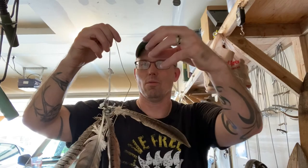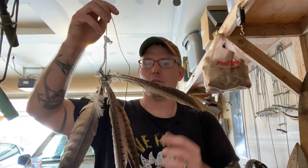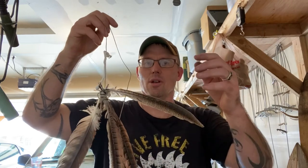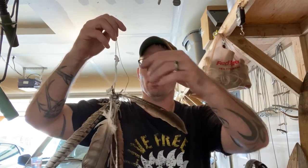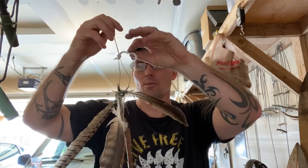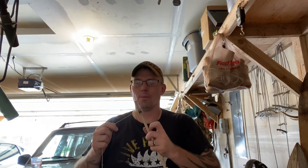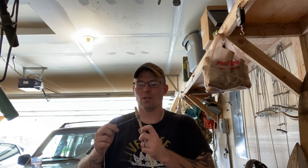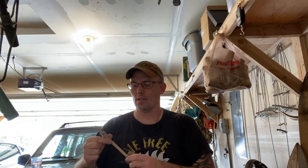I tie this little piece of white right here — it's actually a piece of a tie-off of a game bag, but anything like that will work — just to give it a little bit of flash. If there's no snow on the ground, the feathers are going to show up, but this white will catch something's eye too. Then I wrap the twine up around the end of the dowel so it's not flitting around in the wind when I'm walking out to the stand.